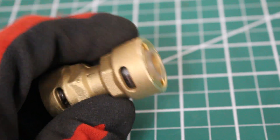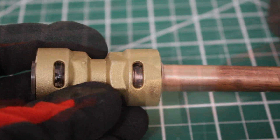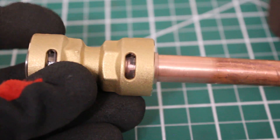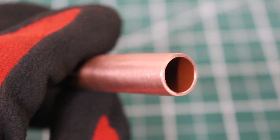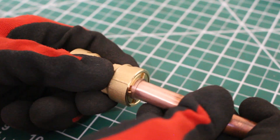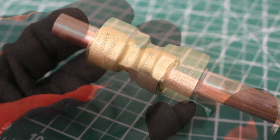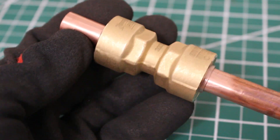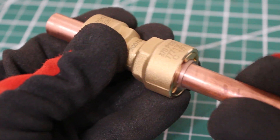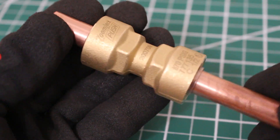From here, we're simply going to push to connect. The video caught a terrible angle, but I pretty much just pushed it in and it is complete. We're going to do the same for the opposite end. The next piece of pipe is prepped and ready to go — let's just push to connect. That's it. It is pretty amazing that you can just push to connect refrigerant piping. One thing you'll notice is that you can spin the pipe, but it spins with the little gasket inside — and that is perfectly normal. Super easy to use.